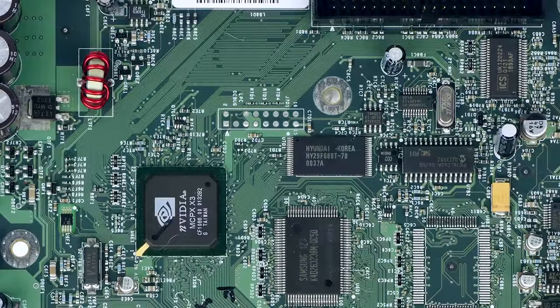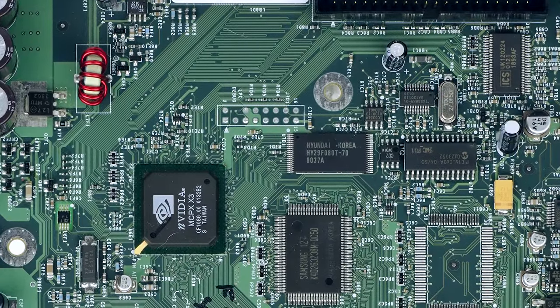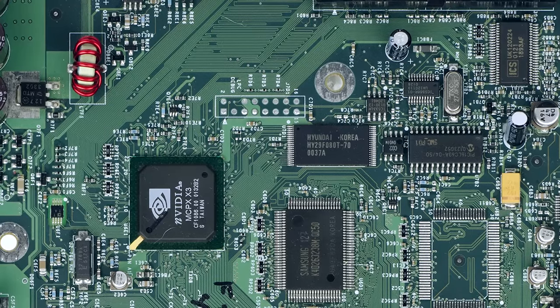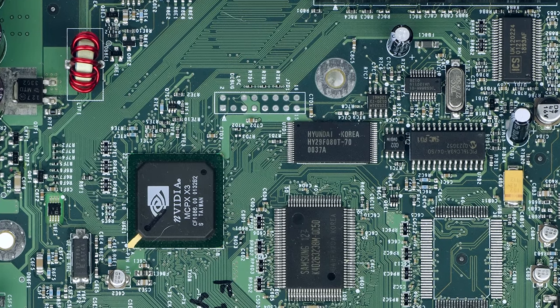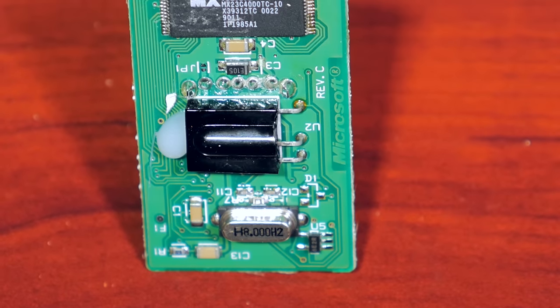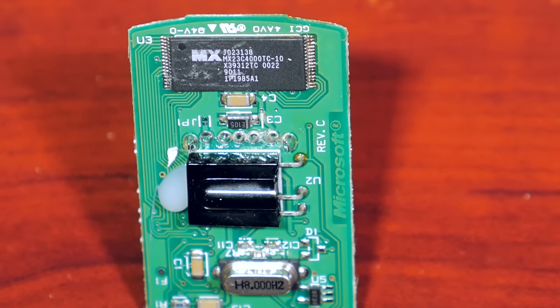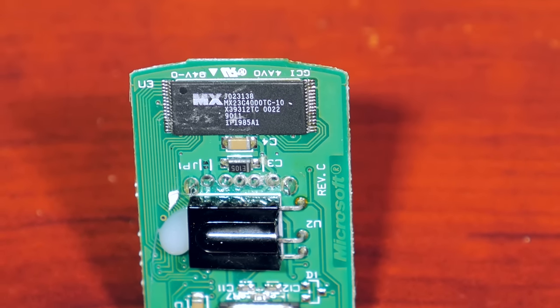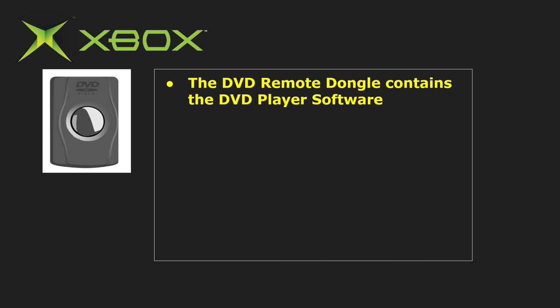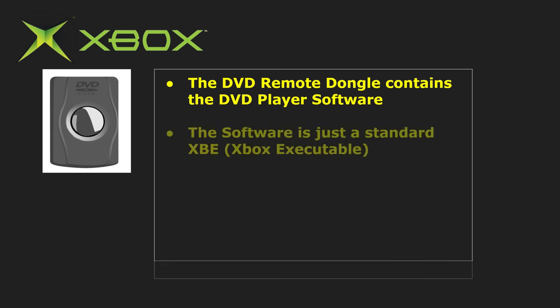The second guess might be that the DVD player lives in the Xbox's BIOS or kernel. This is in line with ruling out the first scenario, but the DVD player software is not actually on the Xbox's BIOS either. In fact, the DVD player software itself is installed onto the dongle that you connect to the Xbox. If we open up the dongle, there is a TSOP chip that's been installed. What's actually happening here is that the dongle contains a standard Xbox executable that lives on the ROM, which contains the DVD player application itself.